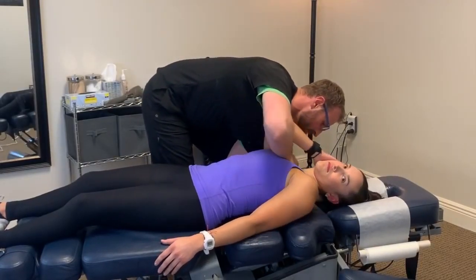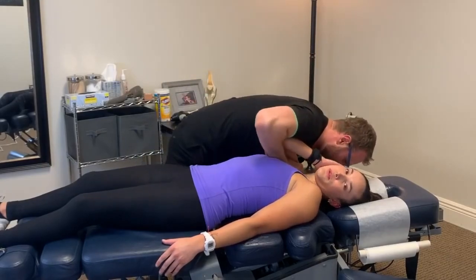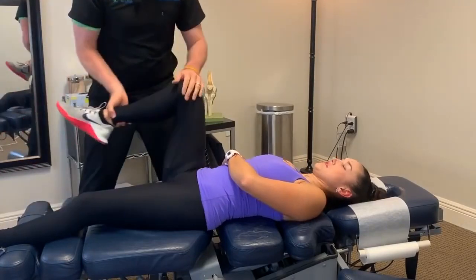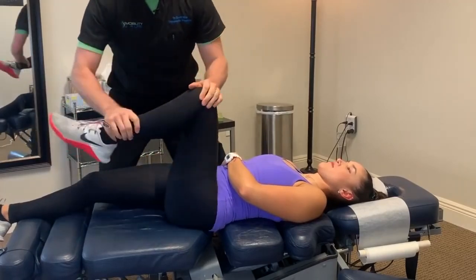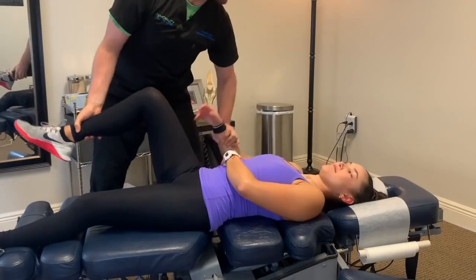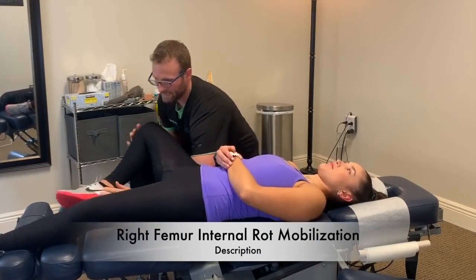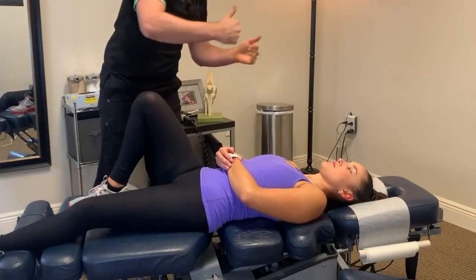Dr. Scott explains he's adjusting the ribs underneath the shoulder blade because the serratus anterior wasn't firing. He has the patient take a deep breath and breathe out during the adjustment. Afterward, the muscle test shows rock-solid strength. He notes how the lower body impacts the neck and shoulders, observing that for a fit golfer, the patient doesn't have great right hip internal rotation.